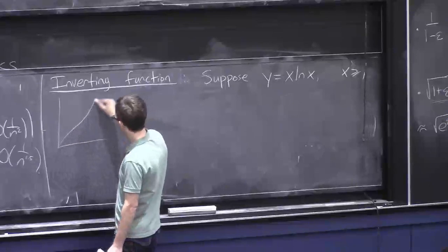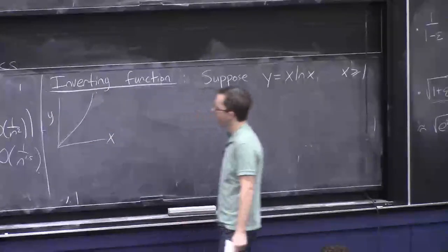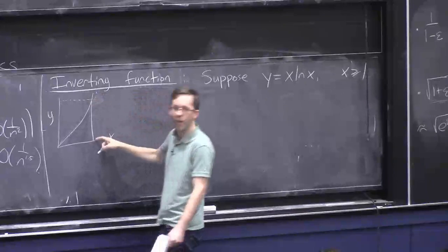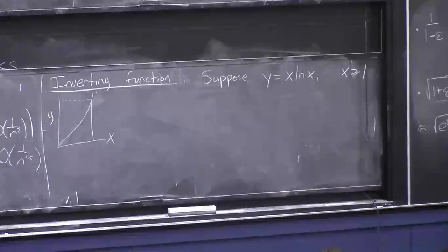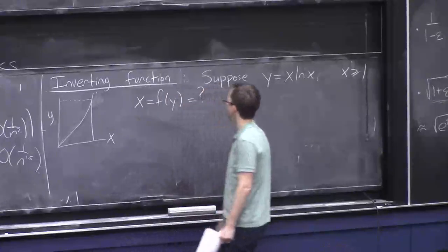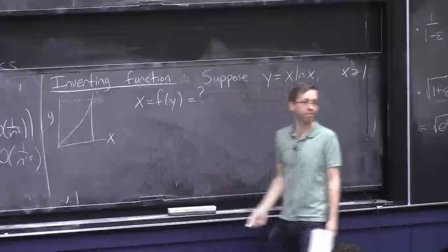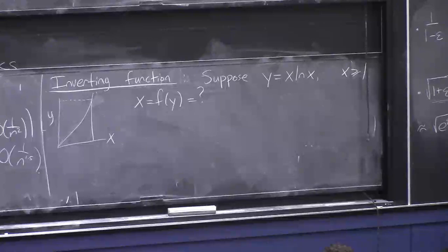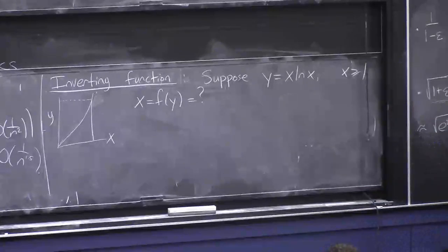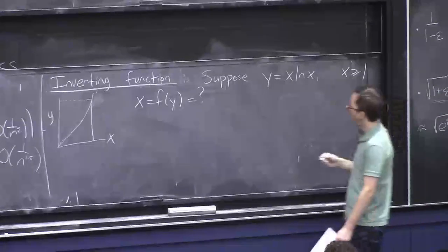Here's one of the simplest examples. Say we have the relationship y = x·ln(x), where x is large (at least 1, maybe going to infinity). Here y is a function of x, but you might ask: for a given large value of y, what is the x-value that achieves that y? We want x as a function of y and we want to know what it's asymptotic to.